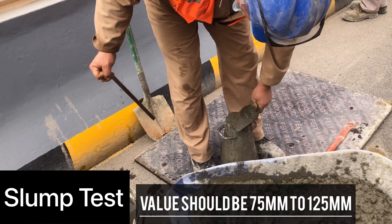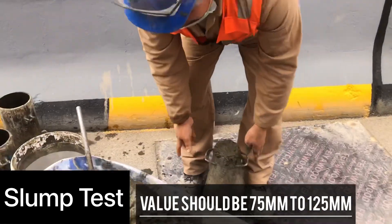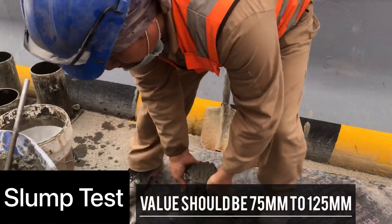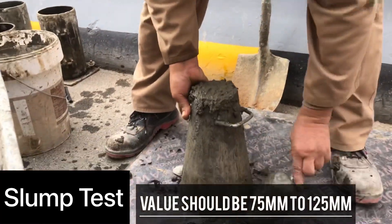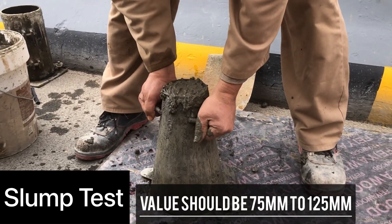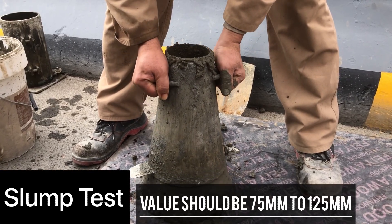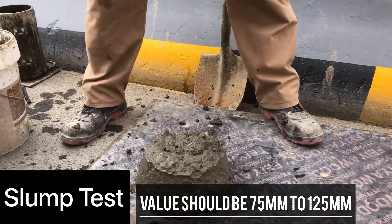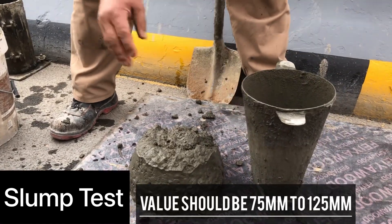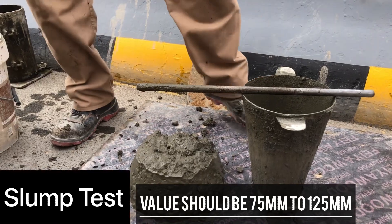After compacting, you remove the cone to check the slump value. So here we are going to remove the cone to check the slump. Let's see what happens — whether it will pass or fail, whether the slump will be high or low. Now remove the cone. I think the slump value will be more — it's looking high from the concrete.